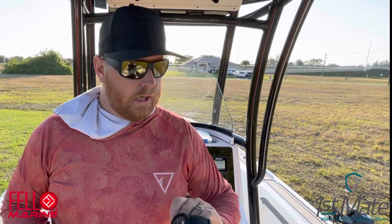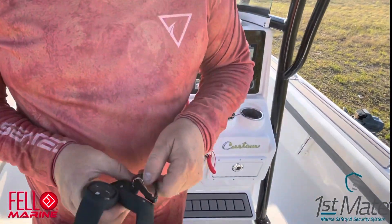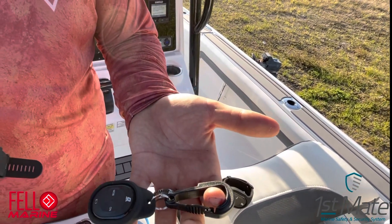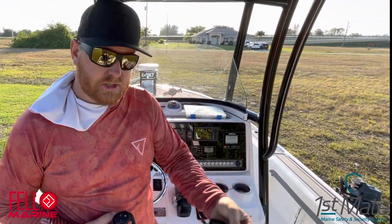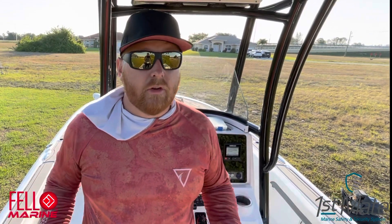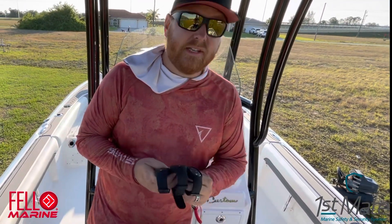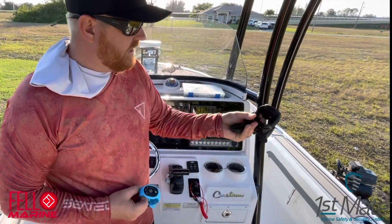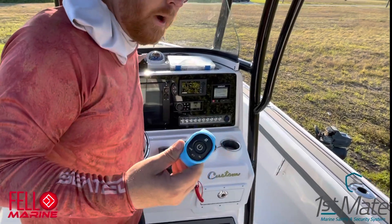The fob is kind of like a watch band, so it's comfortable to wear on the water. If you don't want to use a watch band, they provide a clip style too. With every fob they send you both the wristband option and the clip option. If you have a dog, you can easily clip it on their collar — so if your dog decides to fall overboard accidentally, you're going to get notifications.